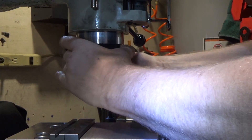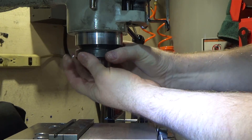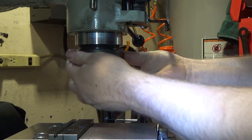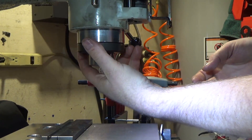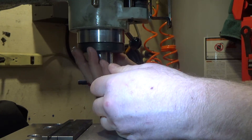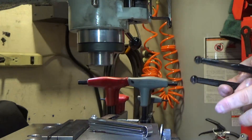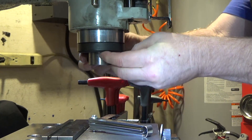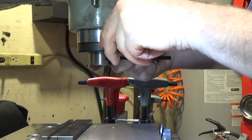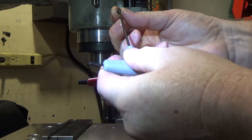Last step: put the spindle cartridge nut back on. It's fine thread, so starting it can be a little bit challenging. Thread the spindle retaining nut back on — remember it's reverse threaded — and try to line it up where it was before. Don't forget to put the locking set screw back in, and remember not to over-tighten it because you can damage the threads — just snug.